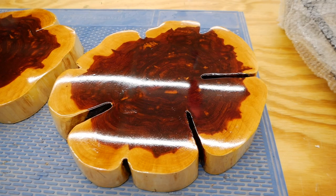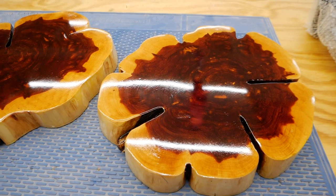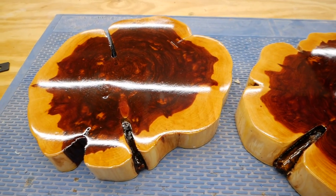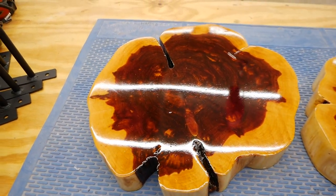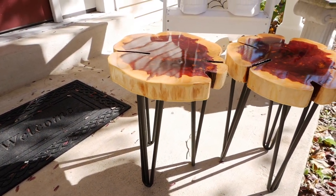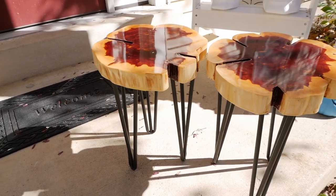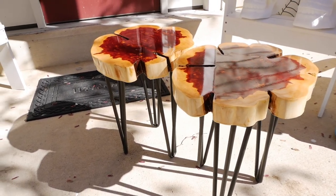This is the money shot — these are the cookies after they were finished and sanded smooth. You can see they're not perfectly smooth because of the epoxy flowing into some of the pores, but they still look super amazing. I love how the sun just glimmers on the top of these tables outside. They turned out super shiny and super smooth, and are going to be very weather resistant with the combination of epoxy and polyurethane.